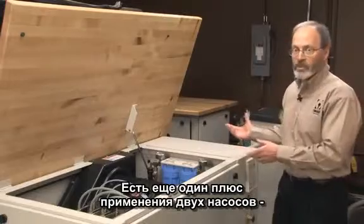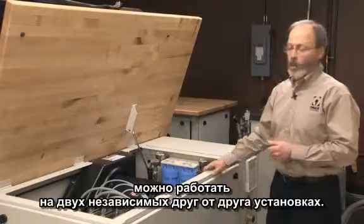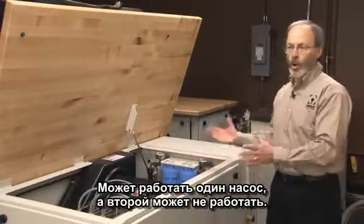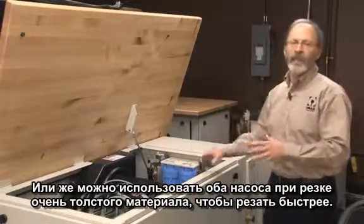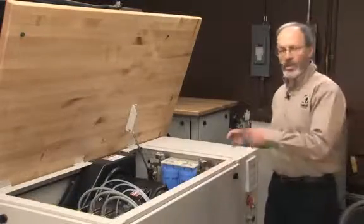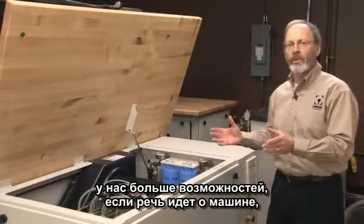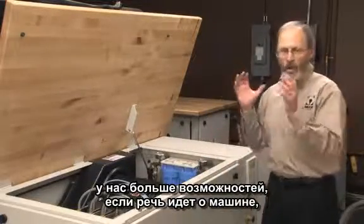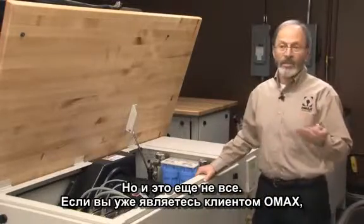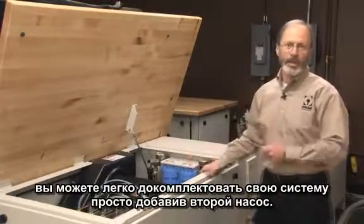Moreover, we get the benefit of having dual pumps, which means that if we want to, we can run two tables independently. We can have one pump down and use the other pump for operation while we're doing routine maintenance, or we can take both pumps together for that occasional time when you have really thick material and you want to make your cut as fast as possible. Best of all, if you're an existing Omax customer, you can easily retrofit your system by simply adding that second pump and you're ready to go.